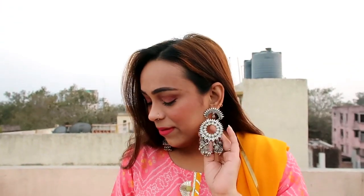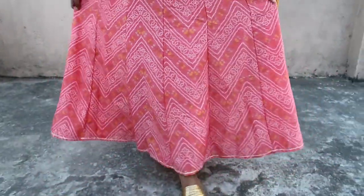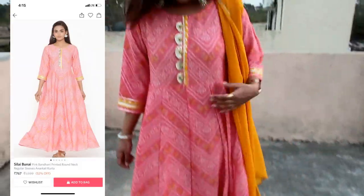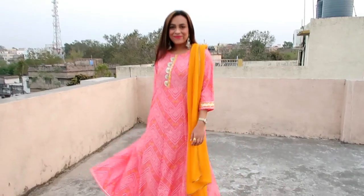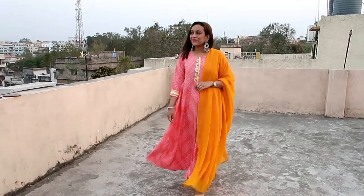My next item is this bandhani print round neck regular sleeves Anarkali kurta. Its color is light pink and very beautiful. Its material is silk — not cotton — but it is very good quality. It is very light and comfortable. I have put a matching dupatta with gota patti detailing on the neckline and sleeves. I have open hair. You will get the earrings in my jewellery collection and the heels in my heels collection. Size is medium and the fabric is not see-through. Highly recommend.